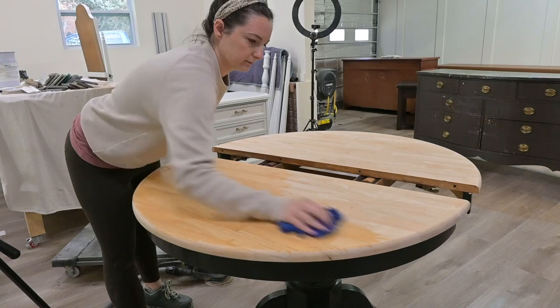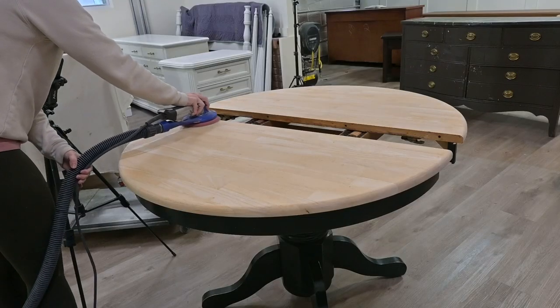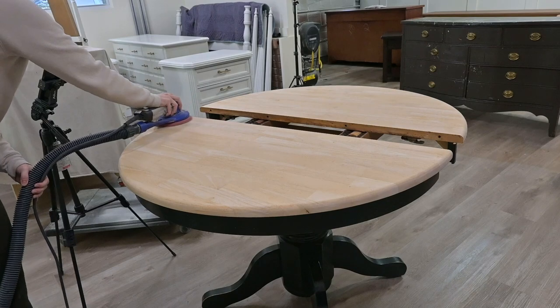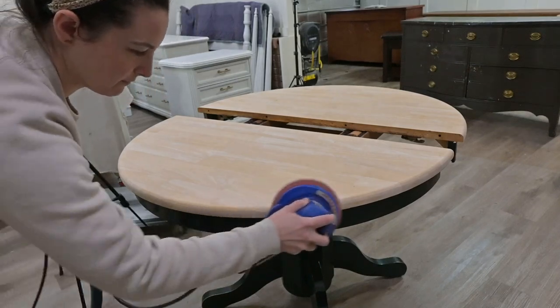Now I am taking a damp rag and going over the table, the leaf, and the chair bases, and I'm going to let it dry most of the way. Then I am going to sand with 180. Doing this — getting a damp cloth and letting it dry — raises the grain so that you are able to do a smoother finish.